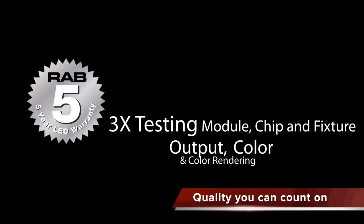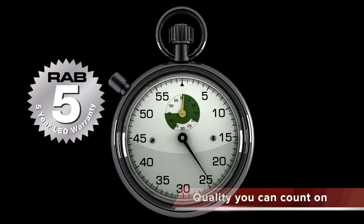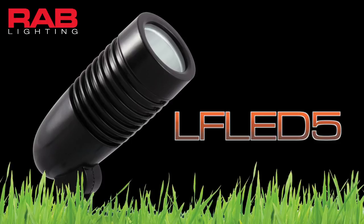Rab is committed to quality you can count on, so we go beyond industry standards in production testing. We test at different times during production for output, color, and CRI, and then do a 2-hour burn test on 100% of our LED fixtures. It's an easy choice to go with the Rab LF LED5 for your next landscape lighting project.